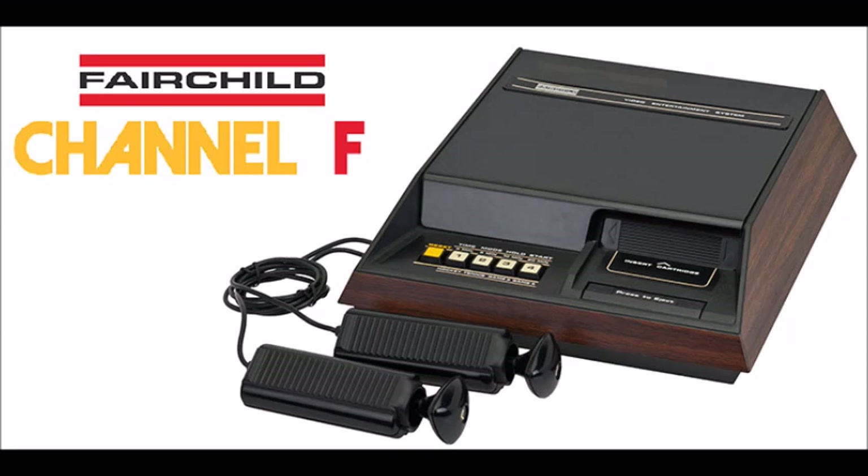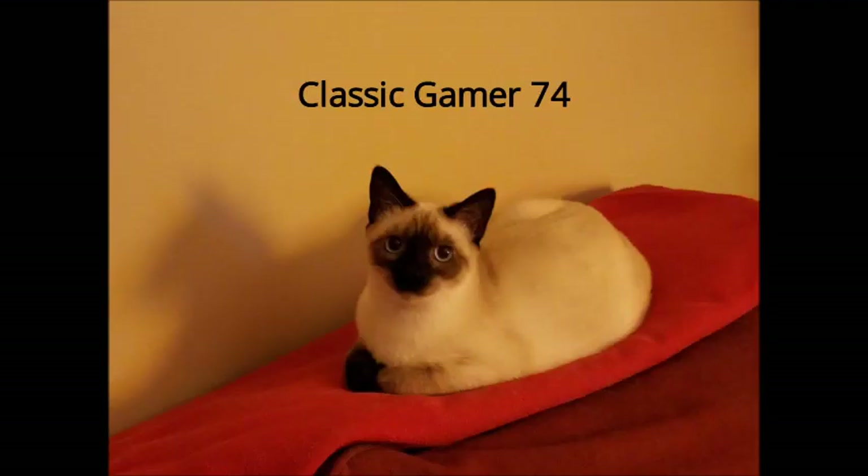Have you ever heard of the Fairchild Channel F? It was the first home video game console to use cartridges, and yes, it actually does predate the Atari 2600. Want to learn more about it? Tune in to next episode and I will tell you all about it and show you some cool game footage from this nearly forgotten home console. Well, until next time, this has been Anthony Gamer. Thank you for stopping by and I will see each and every one of you in the next episode. Until then, have yourselves a great day. Goodbye.